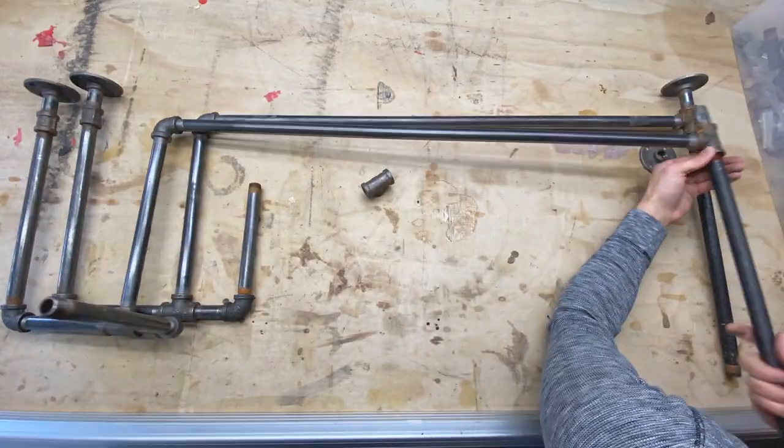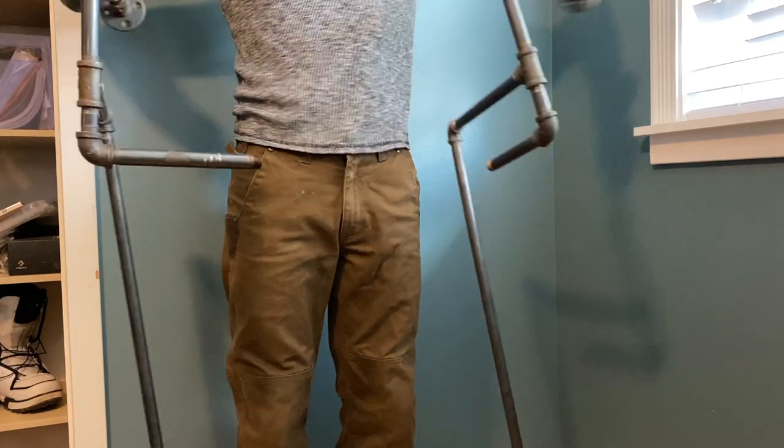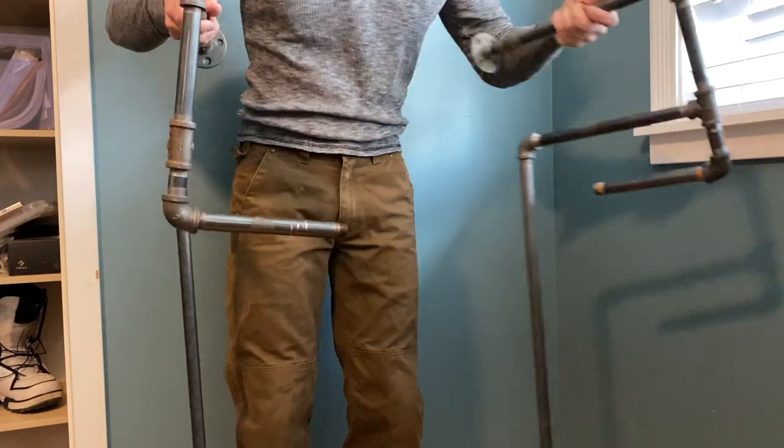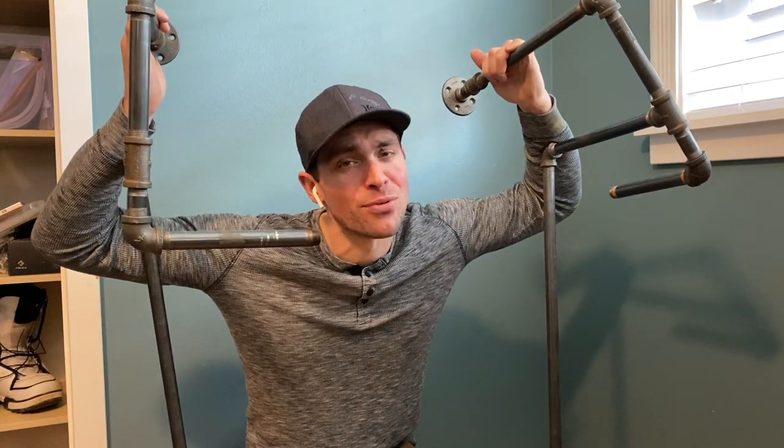Make sure you're tightening properly, because this one's tight — this one is not. And there's a reason for that. So make sure that you're tightening this properly prior to installing.